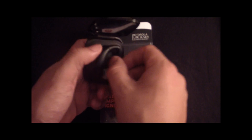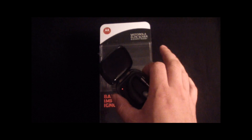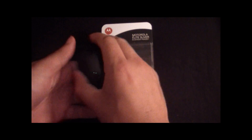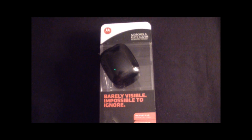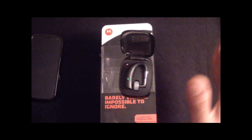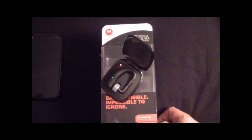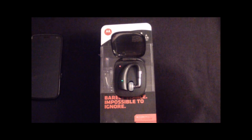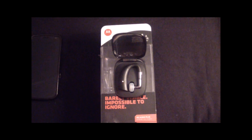I actually went and got the Plantronics Pro HD first, and here's the truth — that one really sucks. If I even moved slightly or my phone was covered by my hand, it would cut out. Every time I turned around or my phone was in my left pocket, it just wasn't going to work. This Motorola is better, but it's not a hundred percent — if I turn a certain angle or there's a bad line of sight it'll crackle a little bit, but then it comes right back. The Plantronics was cutting out completely right away.